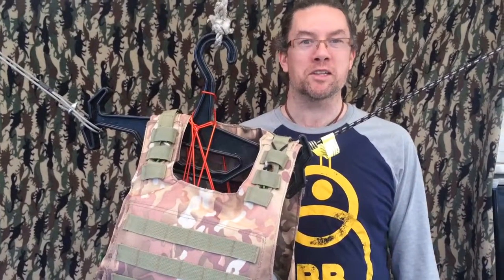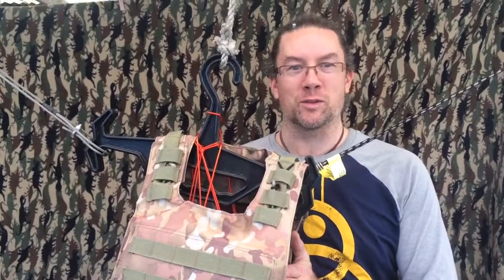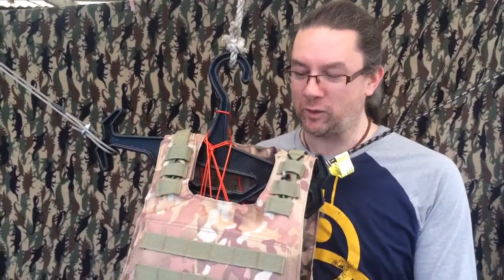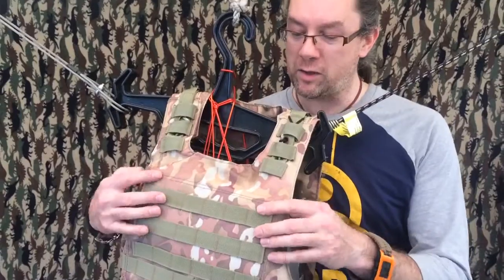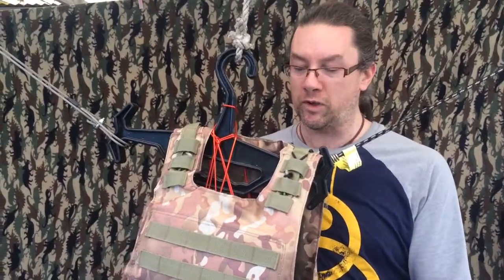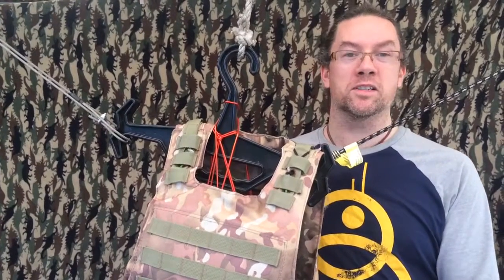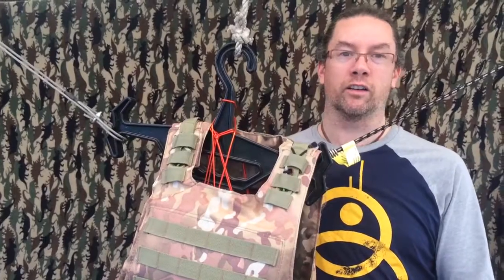Hi, this is Josh from Apocalypse Equipped. I'm testing out a theory today with the help of Lance Corporal Schmuckatelli here, who is a really shitty plate carrier that I got. There is a polycarbonate cutting board in the chest plate carrier piece. What I'm going to do is stab it with a bunch of things and see how stab resistant a sheet of polycarbonate is.